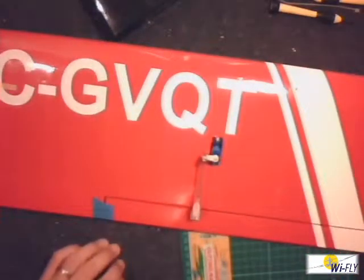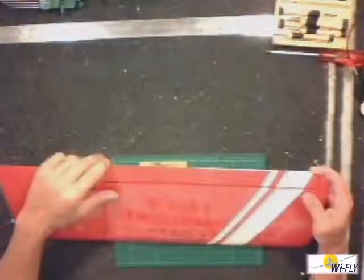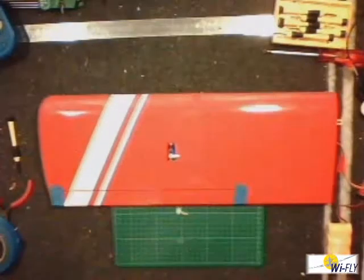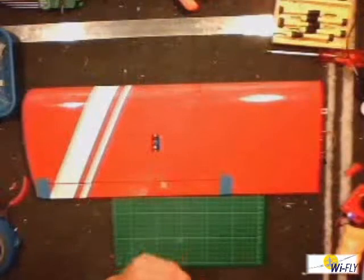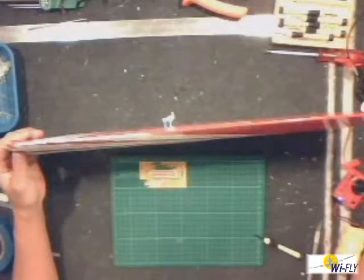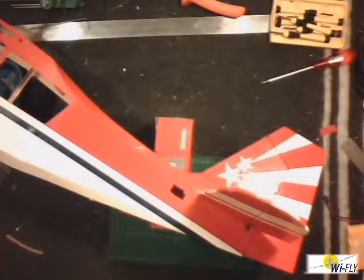I'm going to reposition the camera a little bit higher and then we'll show you the stop-motion movie. I've now finished installing the servos onto the wing of the little aircraft, and now it's time to install the servos on the elevator and rudder of the little plane.